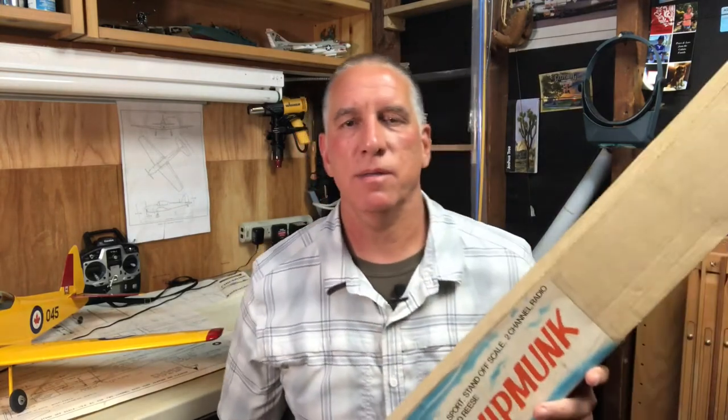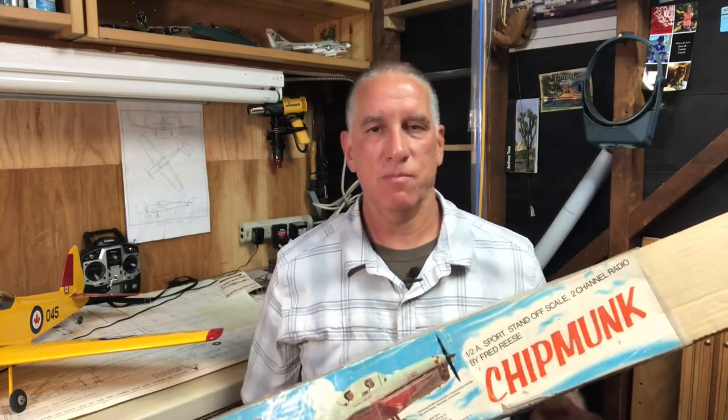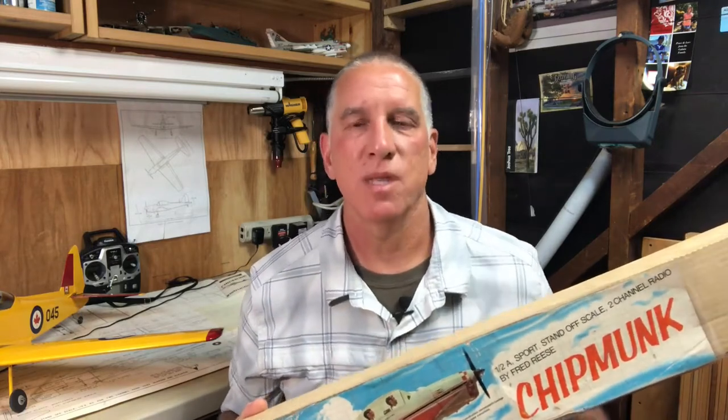I also want to quickly talk about the scale categories before we get to the fuselage. This model is standoff scale. There are two other categories: semi scale and true scale. True scale is pretty straightforward — it basically looks very close to the prototypical plane. Those planes are typically harder to fly because small planes don't fly like the big ones, so true scale looks like the real plane but is a little more challenging to fly.